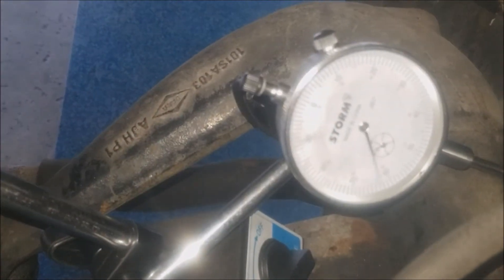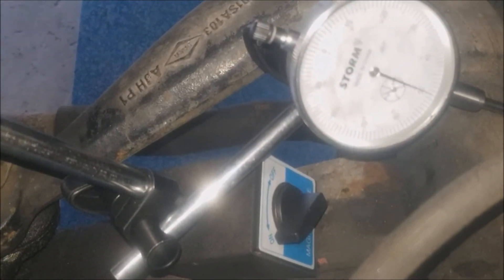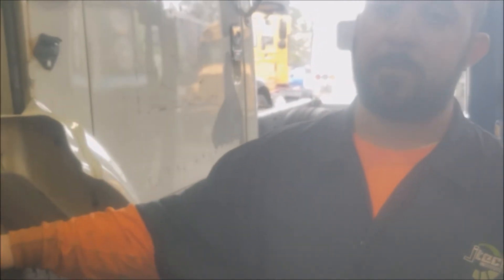It looks like we have about twelve thousandths of an inch of play, which is still within manufacturer's spec. For a new kingpin, manufacturer's spec is two to twenty thousandths, and for a used kingpin it's two to forty thousandths. Twelve is still within spec — it's a little loose but still within spec. We're going to transition over to the bottom and test the bottom bushing.